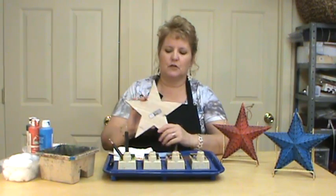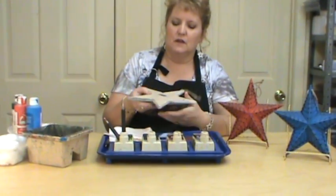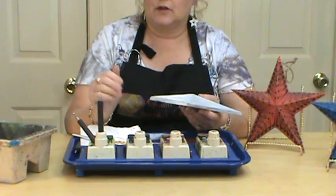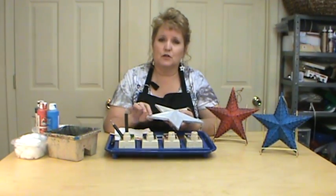These stars I purchased were wooden stars and I just picked these up from Michaels. They were not expensive at all — stars are really popular so just go out there and look for some wooden stars that are in your budget. I don't think I paid a buck or two for these.